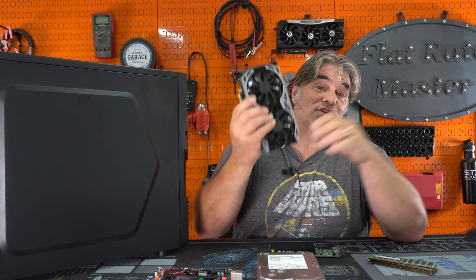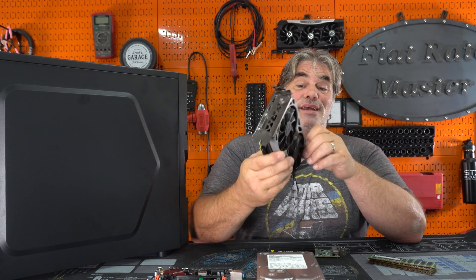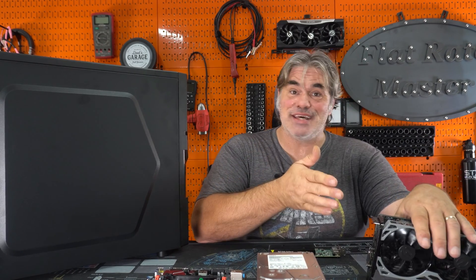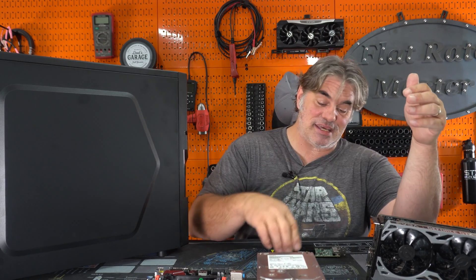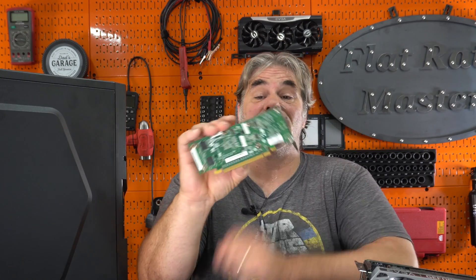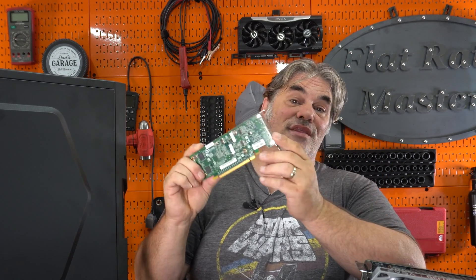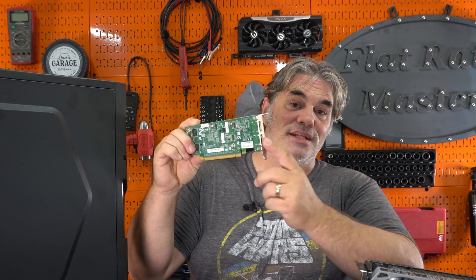A lot of people are probably going to be questioning the graphics card — why am I putting a GTX 1660 Ti in here? Well, it's been sitting on my desk since I took it out of my kids' gaming PC. I did order a basic Quadro NVS 295, but unfortunately it only came with a short backplate so I can't use it in this case. This card has been sitting around forever, so if it goes in a server, cool. I've got other graphics cards, as evidenced by the 3080 Ti above my head.